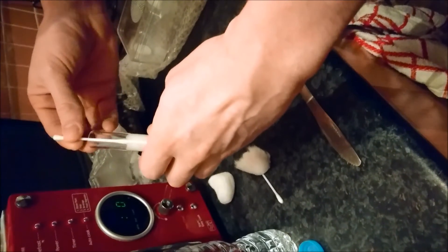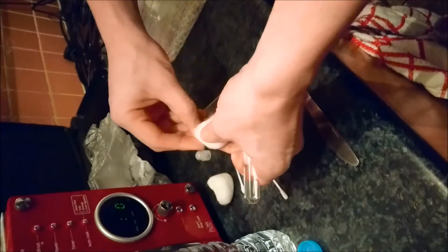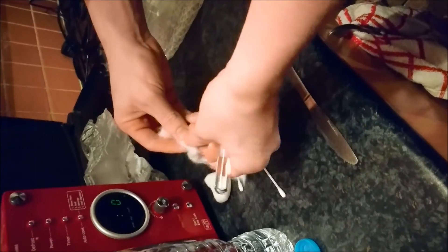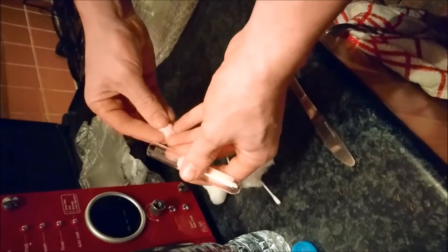Then I dab it down just to make sure that the whole of the cotton wool is wet, so then the queen and workers can get the water. Because sometimes in the past I've noticed that when I've put the wool in, it doesn't wet the front of it, so they struggle to get any water.